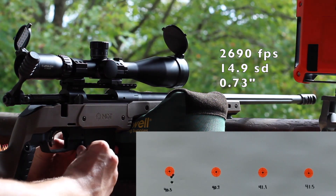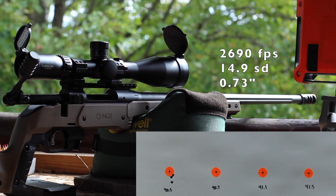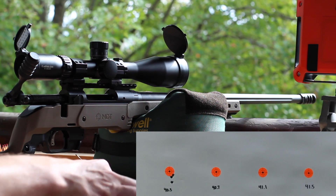Alright, that's not a terrible start. Let's see what our velocity looked like — kind of looked like it might have been all over the place. Not too bad: 2690 feet per second with a 14.9 SD. Let's move on up.